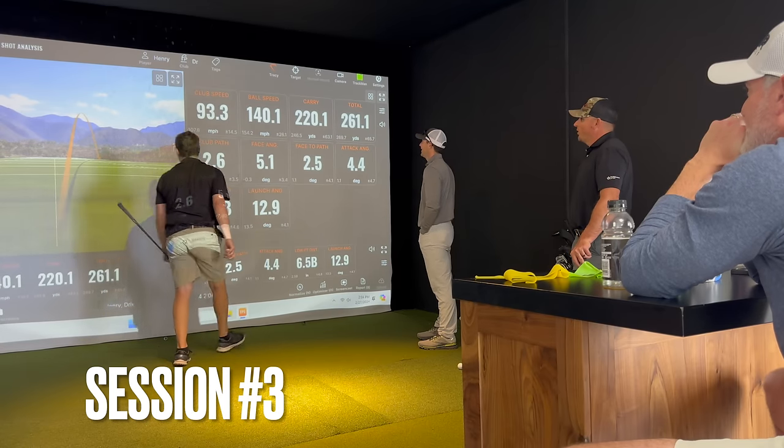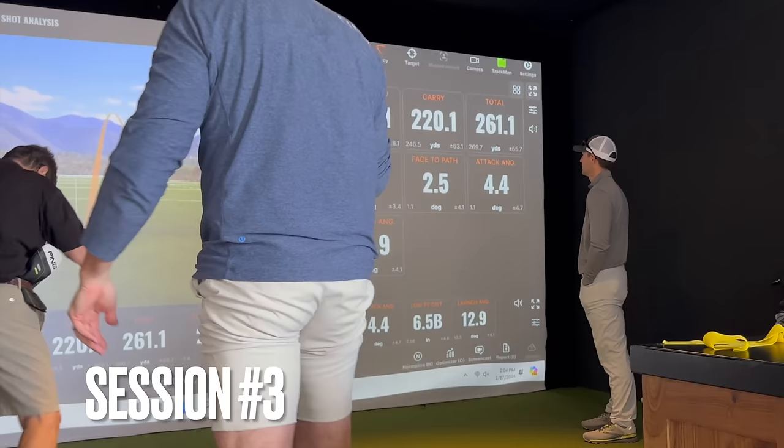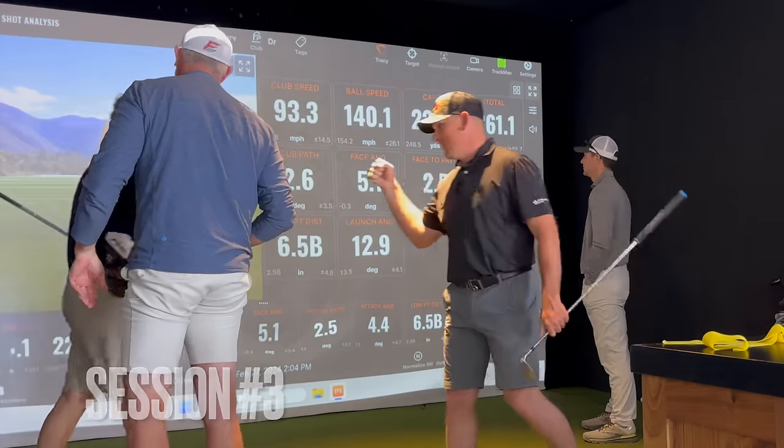It's 140. It's going to bounce over it. 140.1. 260. That deserves some nuts right there. Really good job.